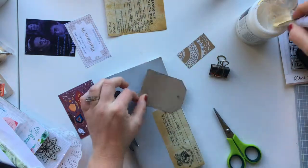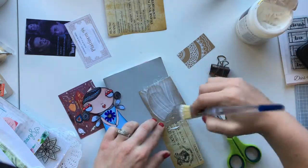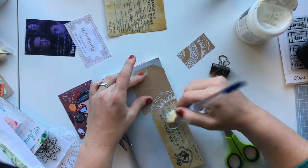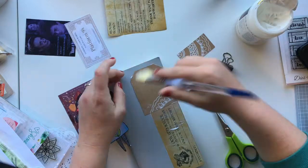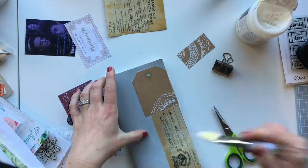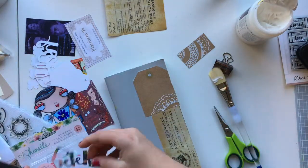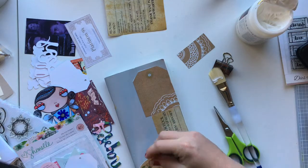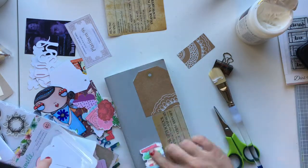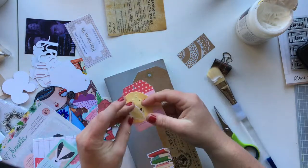The first piece I stuck down — I'm using matte gel medium to stick everything down on this. I used a printout of a Hogwarts acceptance slip that I actually received in a swap. I cut the top off and have it going vertically, and then I've used a tag which I've stuck down. Now I'm going through a Chamele ephemera pack.